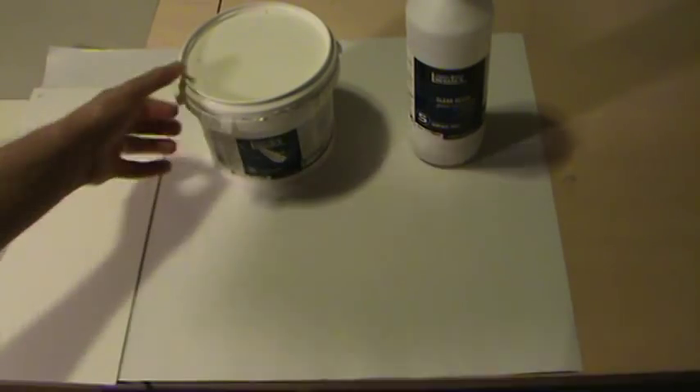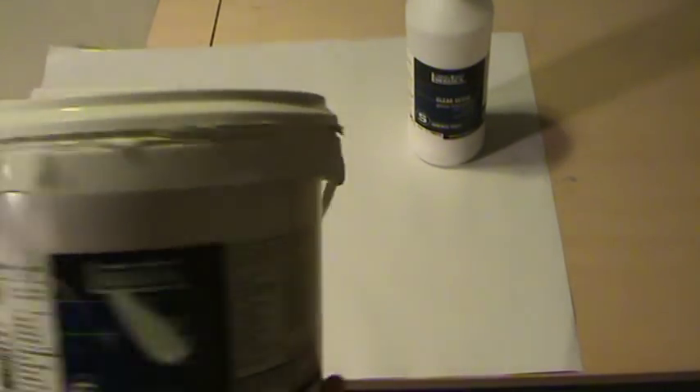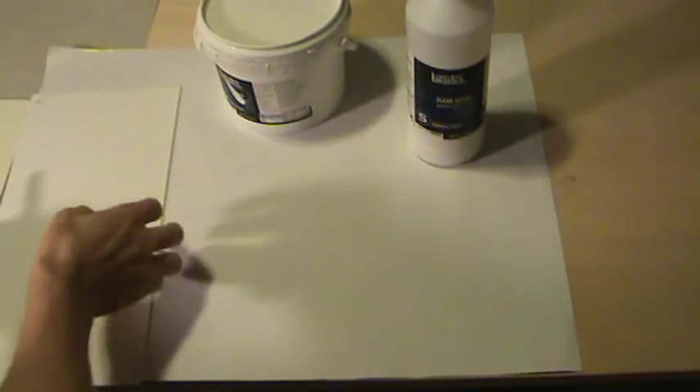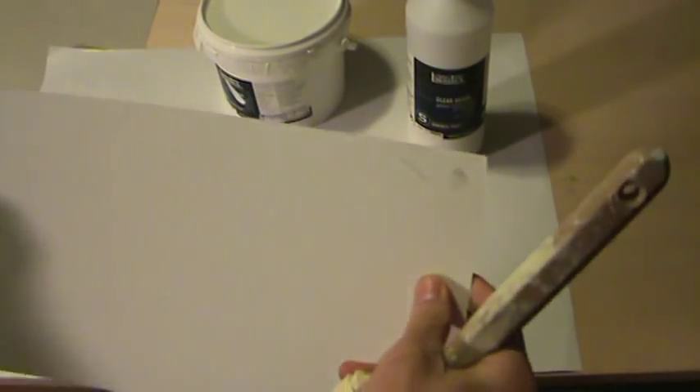I'll show you what I've got here in case you do decide to go the old-fashioned route. This is Liquitex gesso surface prep — it works really well. It's white, and what you would do is take your support, get a nice clean brush, and put a thin application going one direction across the entire support. Let that dry — maybe an hour or two. Once it's dried to the touch, go the opposite direction. You might even need to flip the backside over and give it a coat or two to keep it flatter.